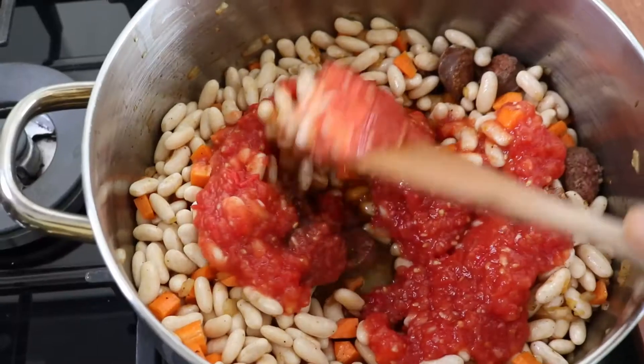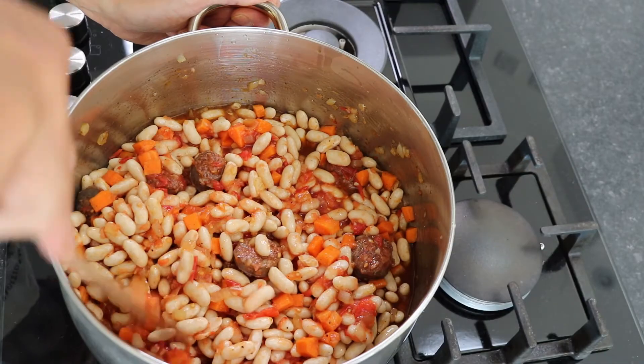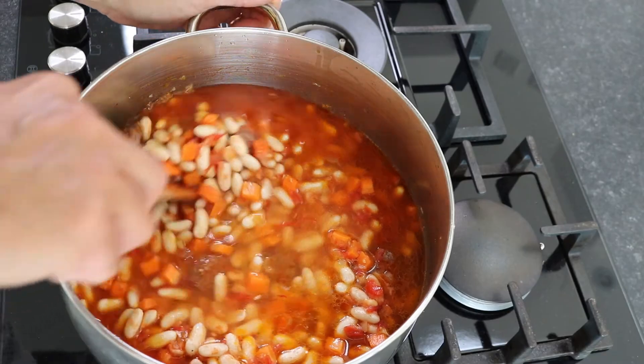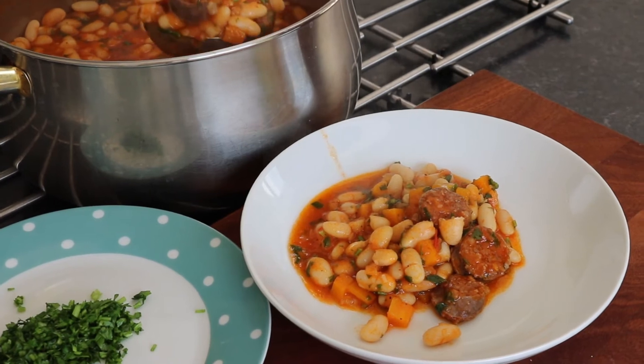Add chopped tomatoes and stir them all together. Add fresh water to cover the beans. Put the lid on and simmer for 45 minutes.